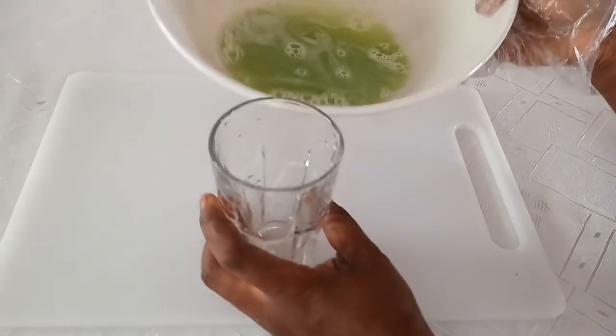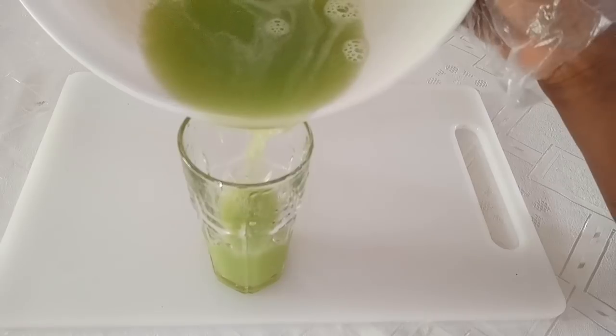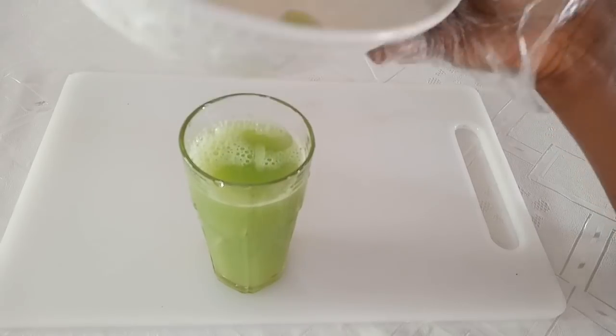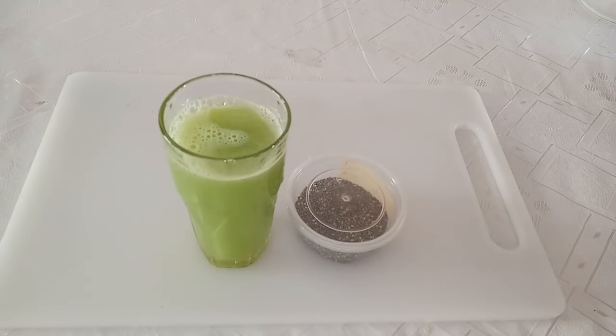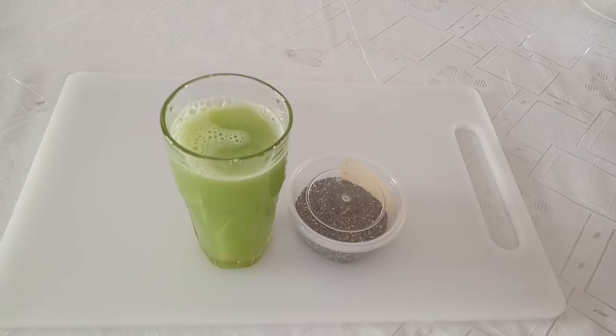After straining, I'll transfer it into a clean glass cup. Remember to use warm water when making this drink — that's very important. Look at the color of the drink — it is so inviting! I love the color so much that I store it in a transparent glass jar, so that whenever I want to drink it, it looks inviting and I end up drinking more of it.